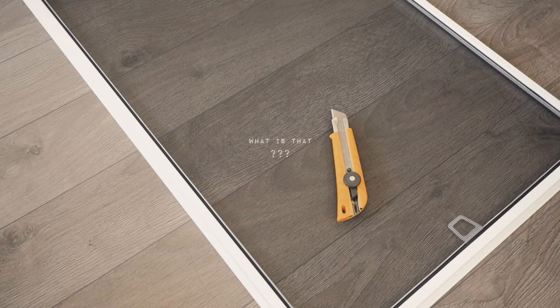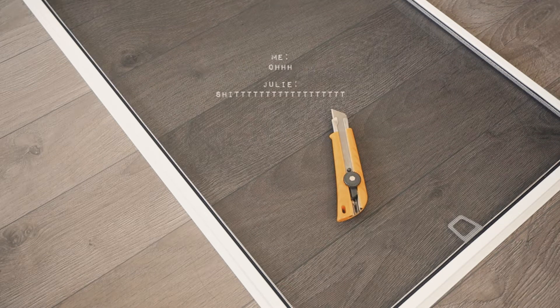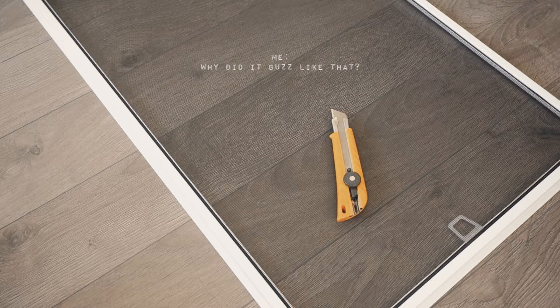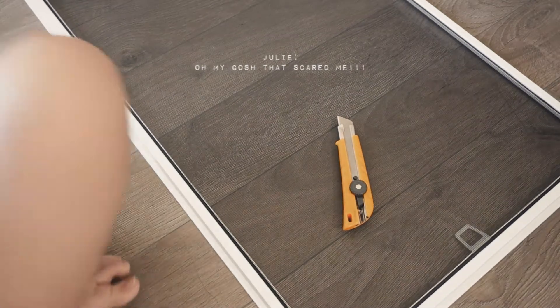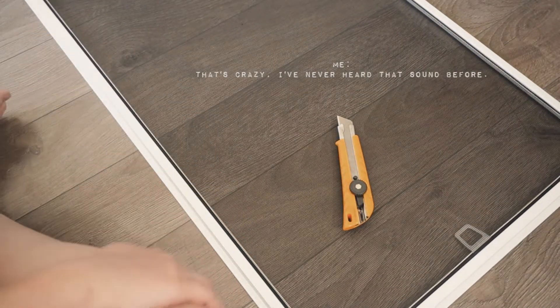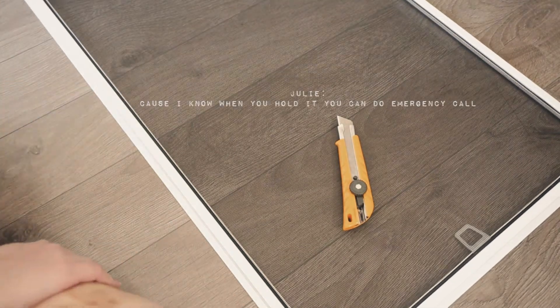What is that? You called 911? I think because he was holding this thing. Oh yeah. Why does it buzz like that? I think it's like — are you sure you would call that? Are you really in danger? Oh my gosh, that scared me. That's crazy. I've never heard that sound before. Because I know when you hold it you can do emergency calls.